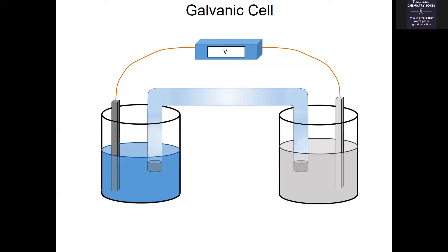Since copper ions — Cu²⁺ — form a blue solution, I'm going to label this solution copper two-plus. That makes the other solution zinc two-plus. The bar in the copper solution is a copper bar, and the bar in the zinc solution is a zinc bar.